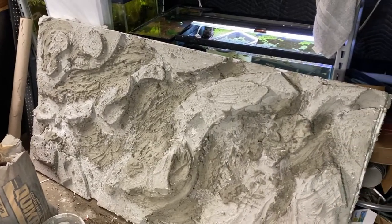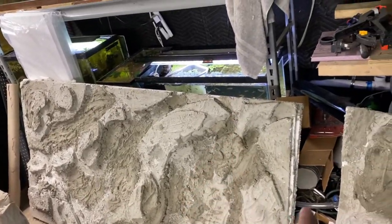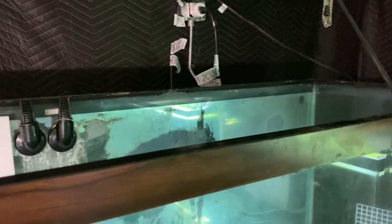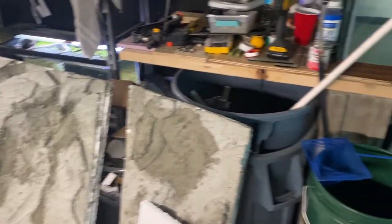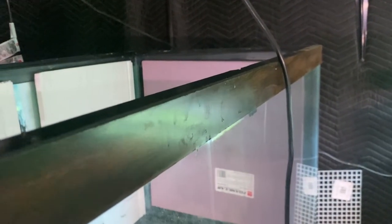We stood them up and they're looking pretty good. The problem we're running into is these are three feet tall, which is done on purpose - the tank is only two feet tall. So we're putting in a layer of styrofoam so the background can come up higher and clear the lip of the tank. We'll silicone more of these in on the side. We also need to cut out an outlet hole, though one of them we can just go around.